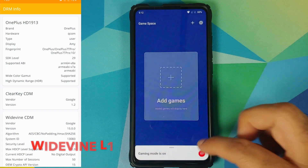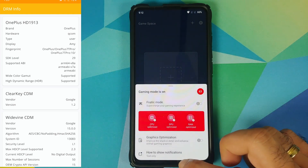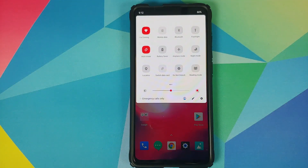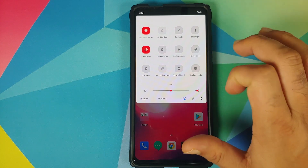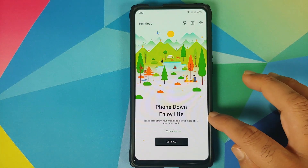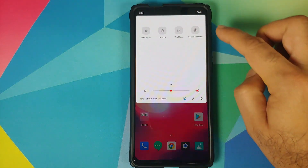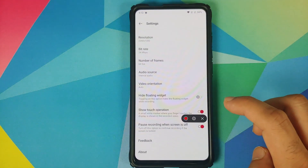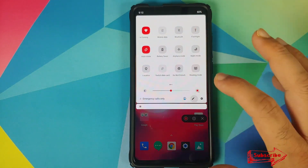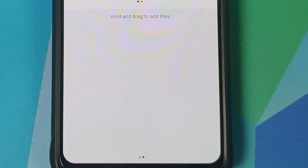Game space is also baked in. If you go into game space, you will see the option of fanatic mode along with graphics optimization — fanatic mode is present in this build. Looking at the quick setting tiles, you get reading mode, night mode, and a quick setting tile for dark mode. You also have Zen mode, so in case you want to take a break from your phone you have that option. You also have a screen recorder tile — this is the OnePlus screen recorder, so you have the option of recording internal audio. Tapping edit reveals all the other quick setting tiles available in this ROM.